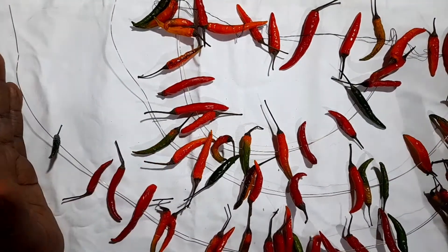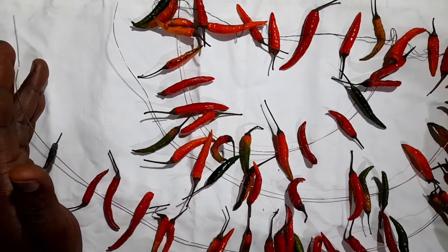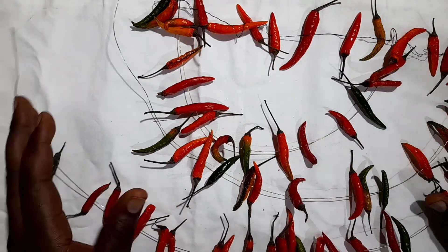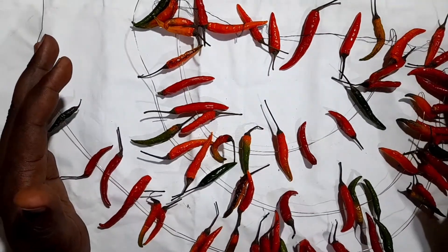They're going to take about two to four weeks to dry completely, depending on the environment and the rate of evaporation. I'm going to come back with dried chilies and show you how to best store them.